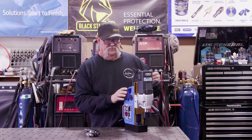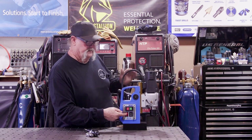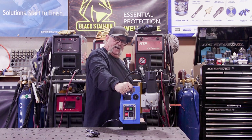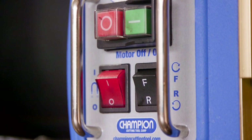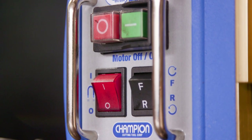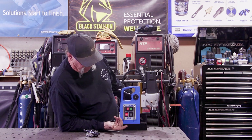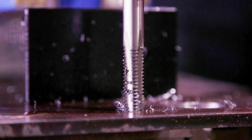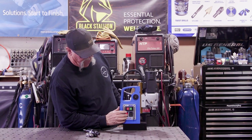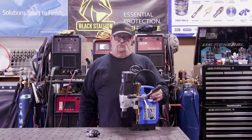If you've never seen a mag drill and how it works: on this particular one, when you push this button it activates the magnet, and that thing is not coming off — it is attached super strong to the surface. It has an on switch, off switch, and also neutral, forward, and reverse. Push the green button to go forward, red button to turn off. When tapping, you engage reverse and it taps out, then shut it off — pretty cool features.